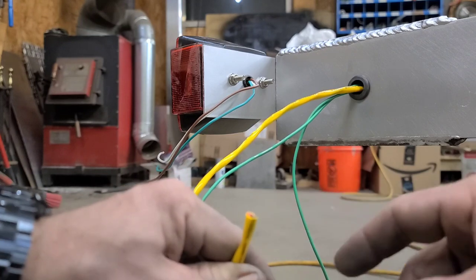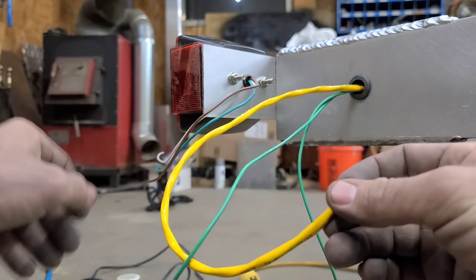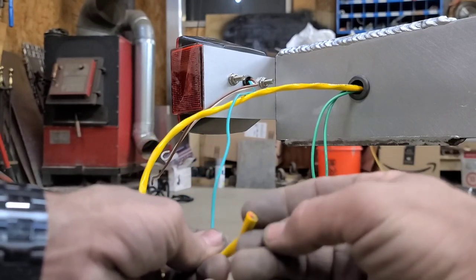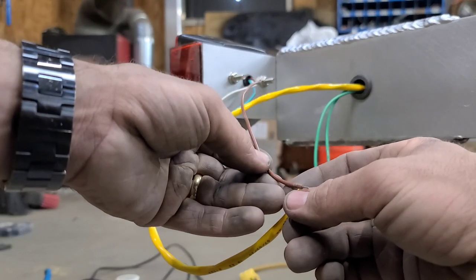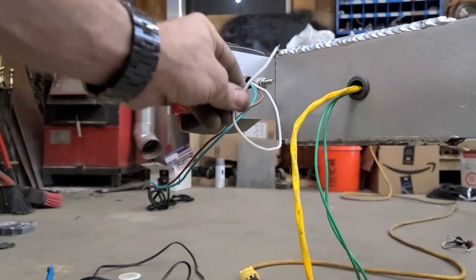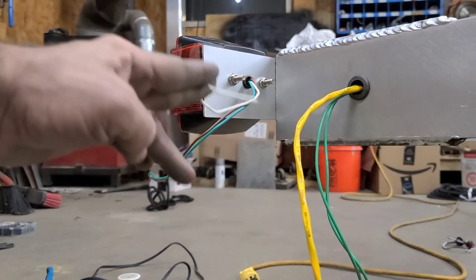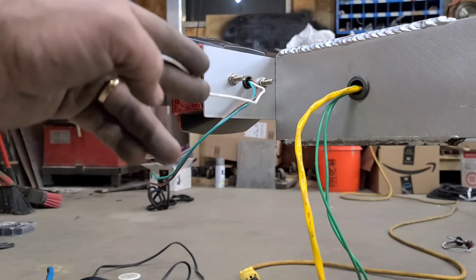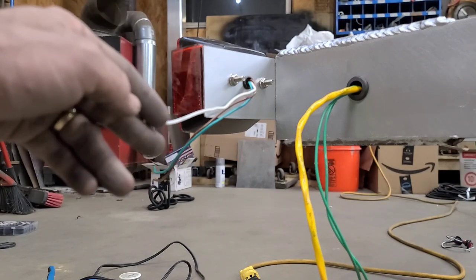The black wire in this two-pack we're going to use as our turn signal — so that'll go to the green. The red wire in this two-pack will be our running lights, so that'll go to the brown. The white is the ground, so we will go ahead and ground that to the frame of the trailer. Remember, you can use the frame of the trailer to ground your lights, but your brakes have to be hooked up directly to the junction box. I will cut back in once it's time to wire in the brakes.